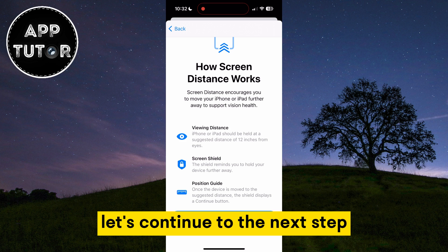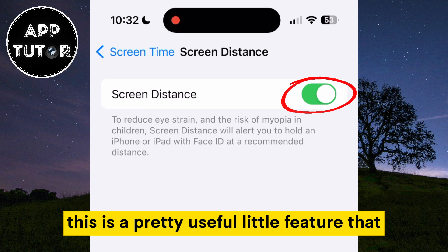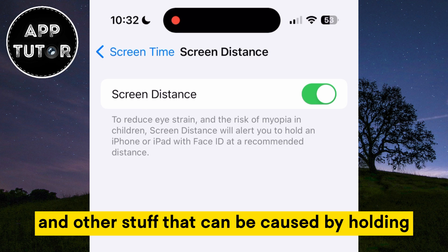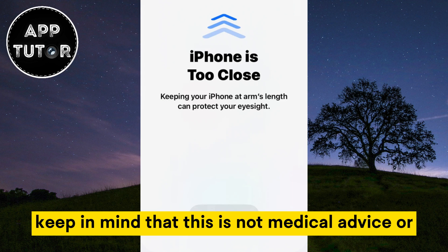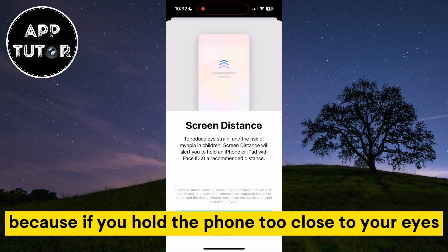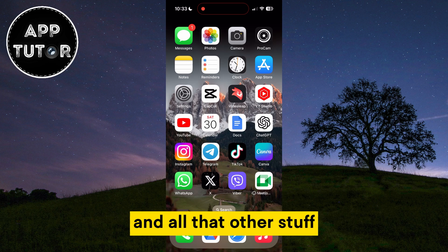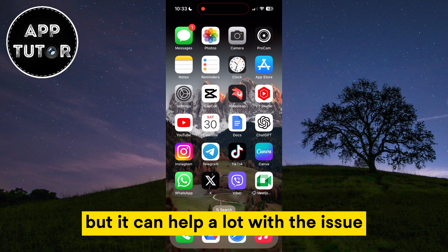Make sure that this feature is enabled. It's a pretty useful little feature that can help you with reducing eye strain and other issues caused by holding the phone too close to your eyes. Keep in mind that this is not medical advice, but I suggest you enable this feature on your iOS 17 device because holding the phone too close to your eyes for too long can cause some serious problems with your eyesight and concentration. This feature is not going to prevent that completely, but it can help a lot with the issue.